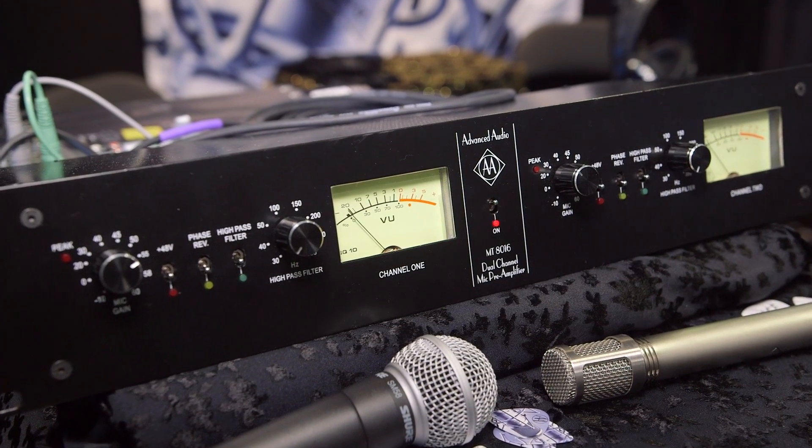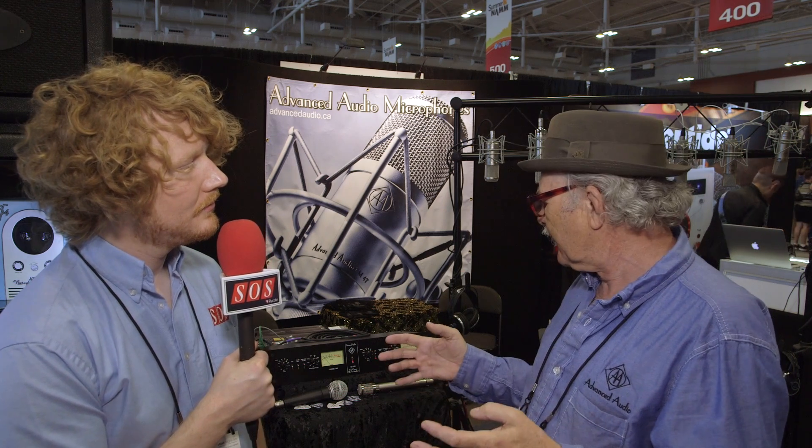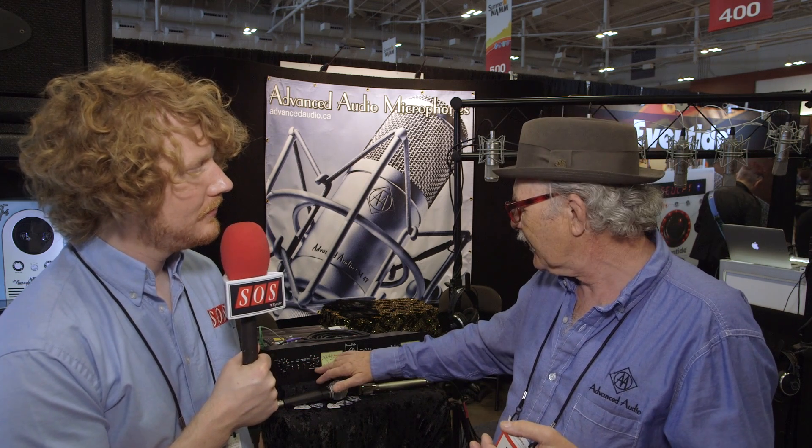So the preamp is based on the Series 80, which is a transformer coupled preamp. The beauty of it is that there's no pad needed before the transformer. So like the Neve 1073, the output of the microphone hits the transformer fully, so you get this lovely transformer sound. And then we wanted a transformer output circuit. The Trident didn't have transformer outputs but it was very low impedance out. So we put in a transformer output section.